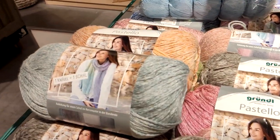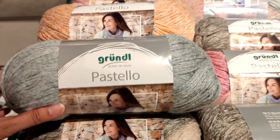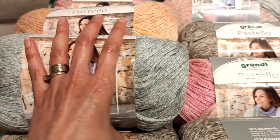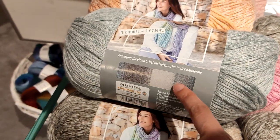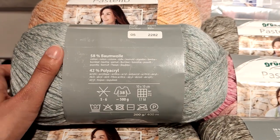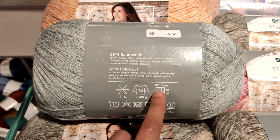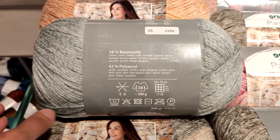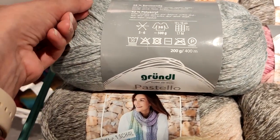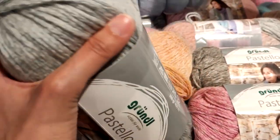Right next to it, we have this new summer yarn. This is Grundl — it's another German company — and it's called Pastello. Right from the look of it, you can see that this is a chain-spun yarn. They say that one ball will make you one shawl, something like what she's wearing, and you can see it has some variegation — it's almost self-striping. This yarn is 58% cotton and 42% acrylic, so it's a chain-spun cotton-acrylic blend. You'll need about 500 grams to make a women's size 38, which is about a medium sweater. Each ball has 200 grams and 400 meters. It's a thicker yarn — very nice chain-spun with almost a sheen to it.